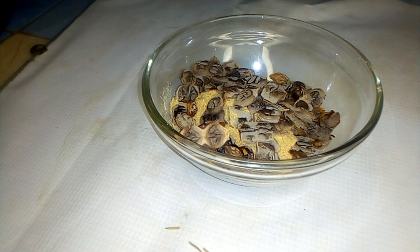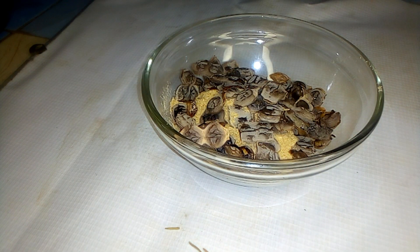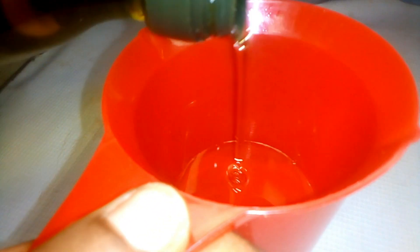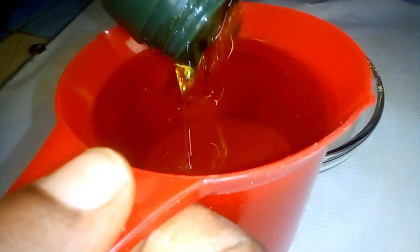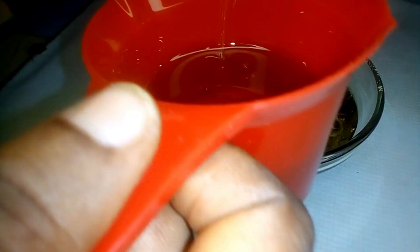The next ingredient is olive oil. Olive oil adds softness and strengthens our hair by penetrating into the hair shaft and preserving moisture. If you have any other carrier oil at home you can use those, such as almond oil, avocado oil, or coconut oil. I made use of one and a half cups of olive oil. After adding the olive oil, I blended them together and transferred it into my jar.